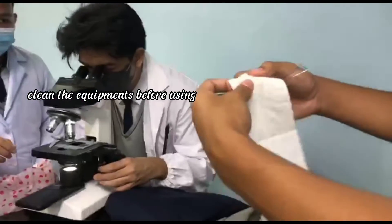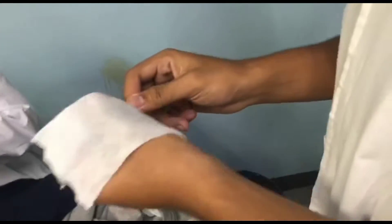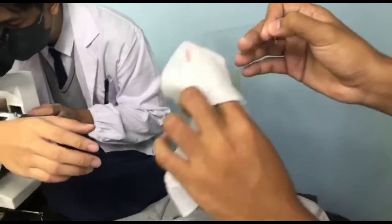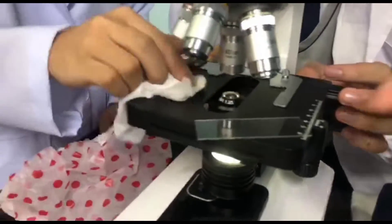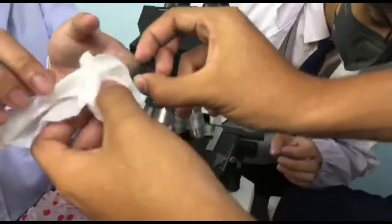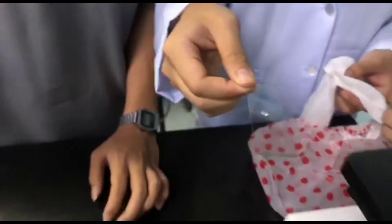Laboratory day procedure: clean the equipment first before using. You need to use a dropper, but we don't have it, so we use a carton as an alternate. Then, a drop of water on the slide.